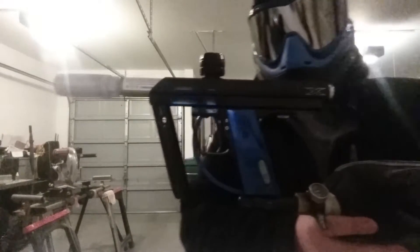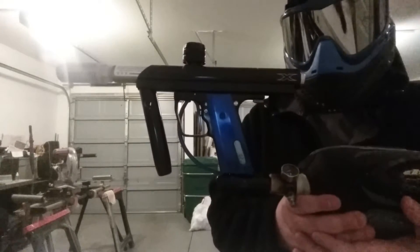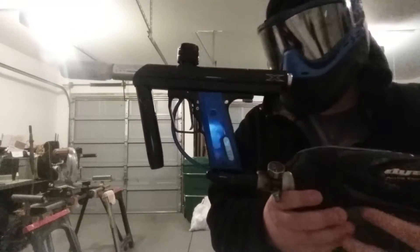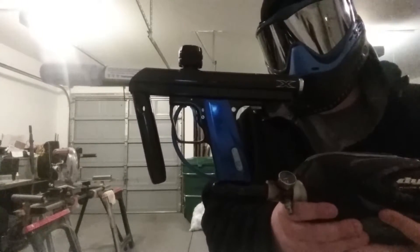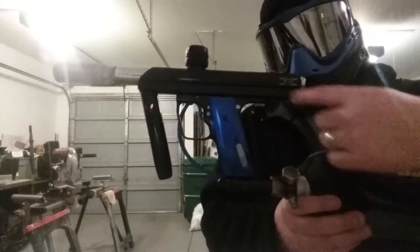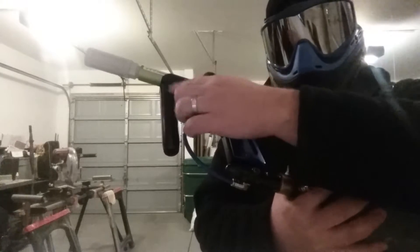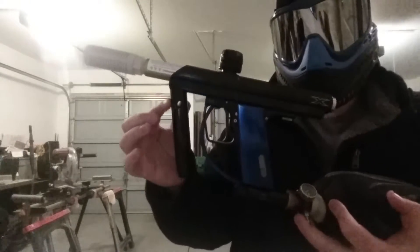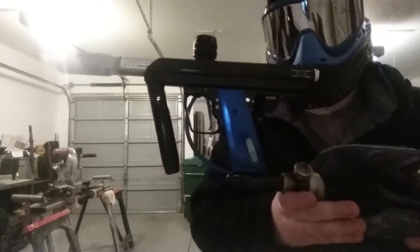This is the HyperMag. It has a 20 balls per second full auto board, which is fairly rare. It has a very custom one-of-one rail made by Luke from automags.org. It is RT length, but it actually has wings on it. That means you can put a normal winged vert ASA or winged style frame on it.